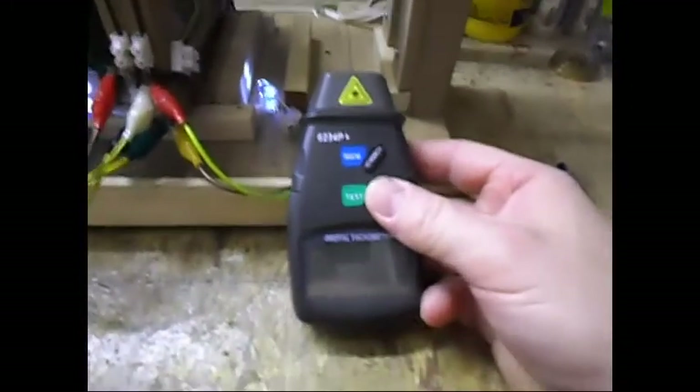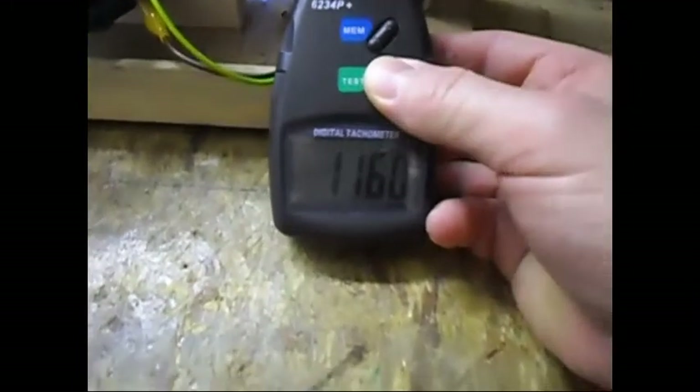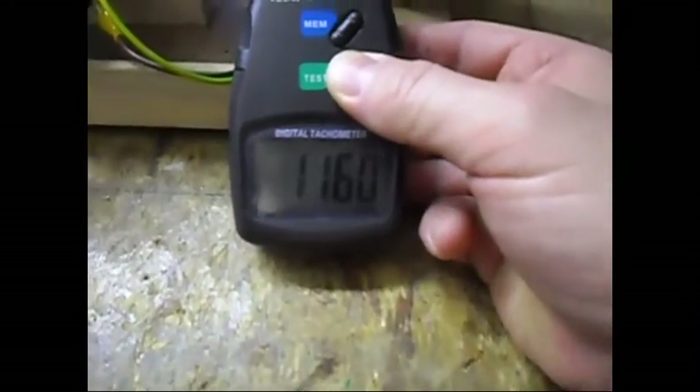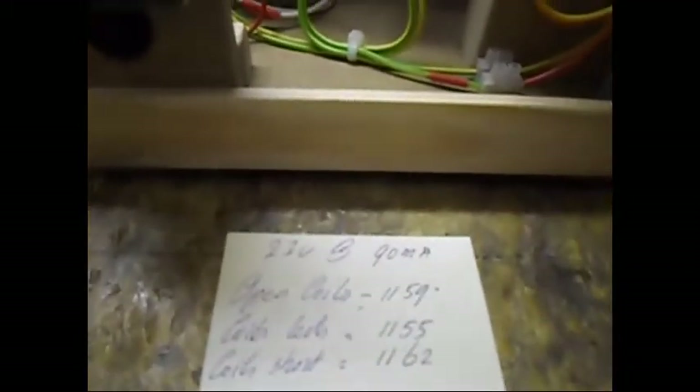Going to measure it now to see where it's at. As you can see, it is now 1160 — which is 1 RPM higher than the starting RPM. I'll only get that little bit of speed-up when I have it in this specific configuration, not when I short or load the coils with the 2 separate sets of 3 series coils.